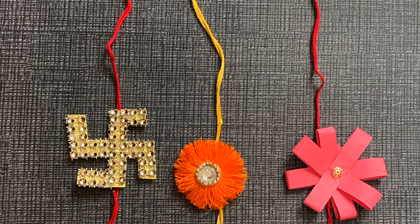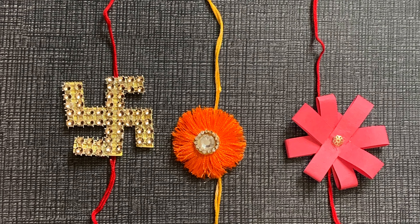If you want to see the Rakhi, please try it and like and share. And subscribe. Bye bye, see you in the next video.